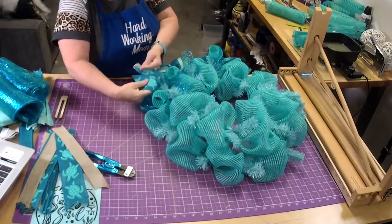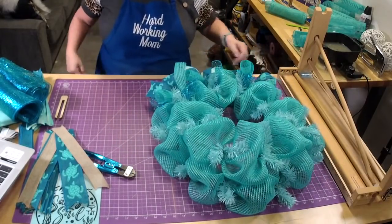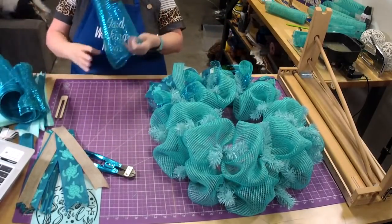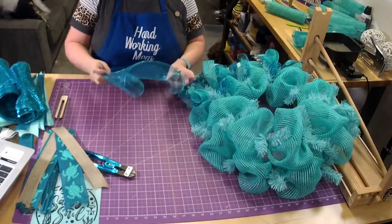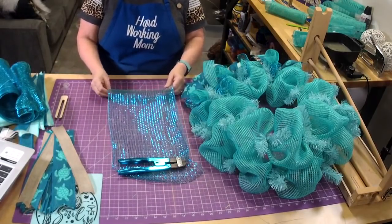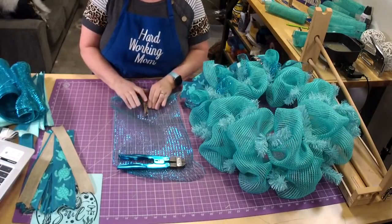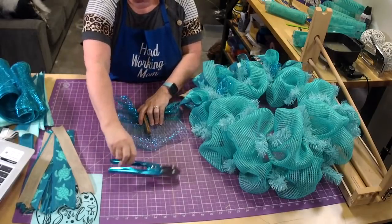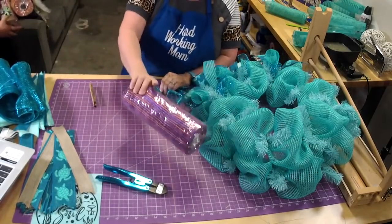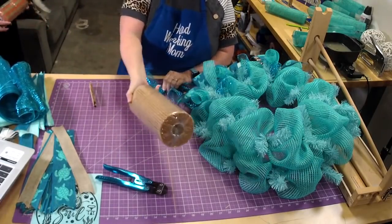I can make a Disney wreath but I can't sell anything Disney-related because it's trademarked. I wish I could — I could make one and give it to my family. These colors are pretty together. We have orange and teal, and we got purple and orange too.